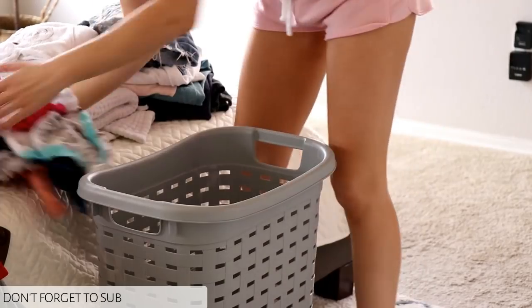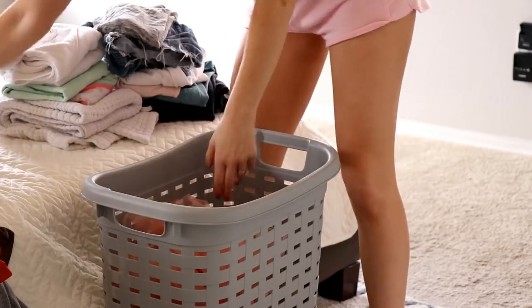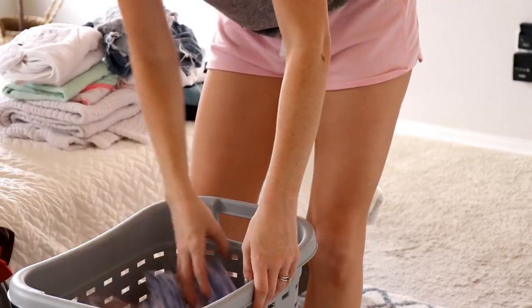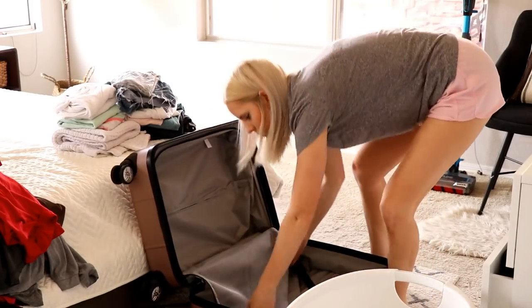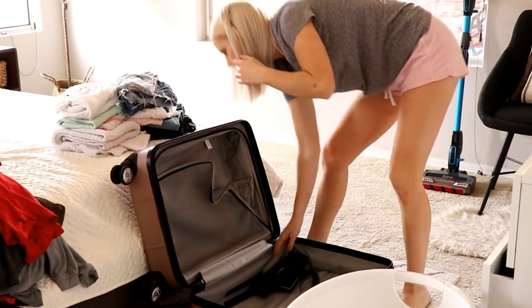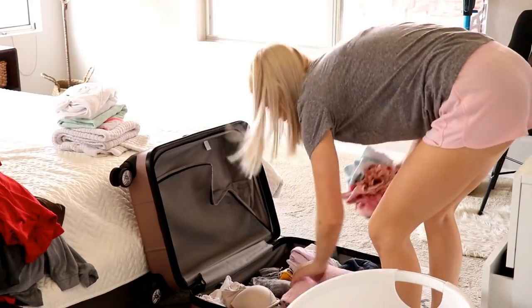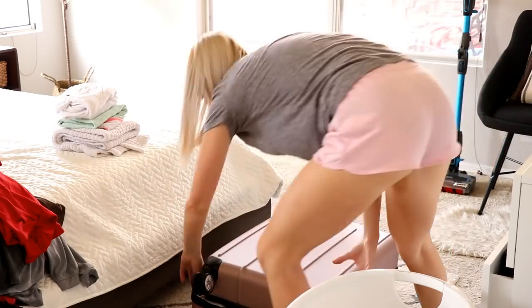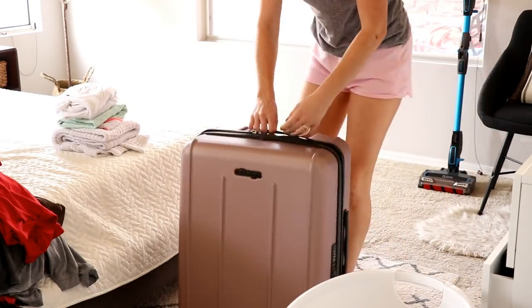Now I just need to put all the laundry away — that seriously felt like it took five hours! I'm putting all of Scarlet's clothes in her laundry basket so they're easy to put away when she wakes up. I also did laundry pretty fast because I'm traveling soon, so a lot of this stuff is going straight into my suitcase, which kind of saves me from having to pack separately.